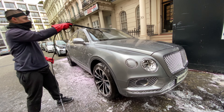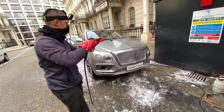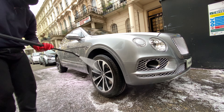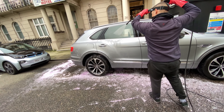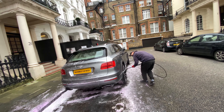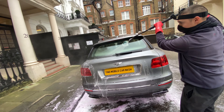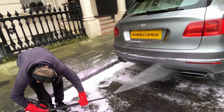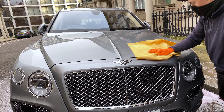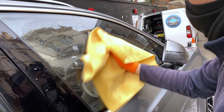Now comes the final rinse off. If you have any video ideas for me, comment them below. I dry the Pantera and then use a leaf blower to prevent any water dripping.